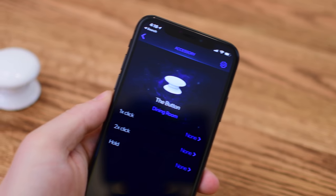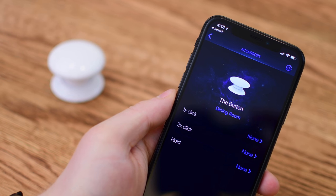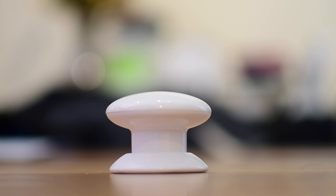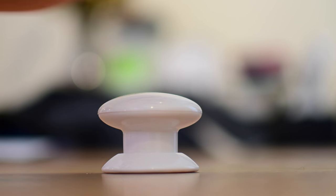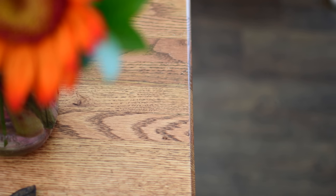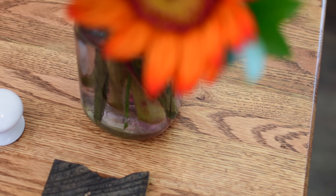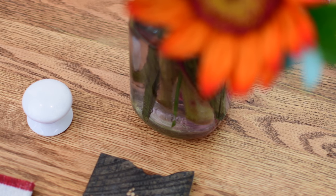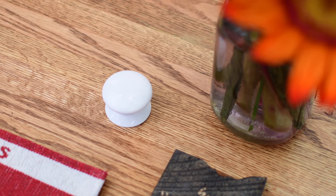Here you can see we have three different options: one click, two clicks, or a hold — three different commands in total that you can assign to the button. It's definitely easy and fun to use. Inside of the Fibaro app or other third-party applications, you can also expose an option to enable audio feedback, so if you'd prefer to have it beep at you every time you send a command, you can do that as well.